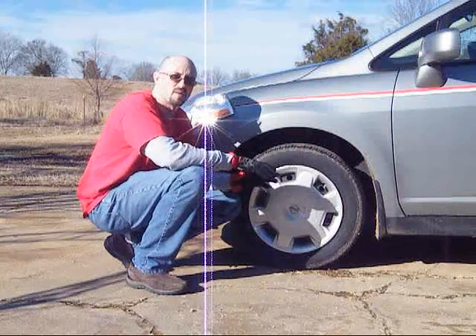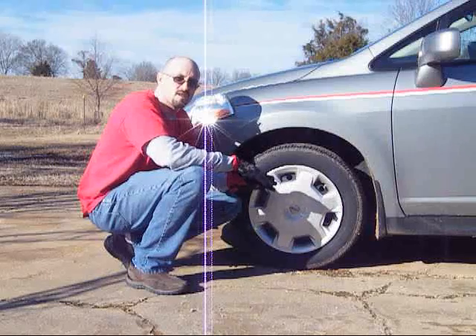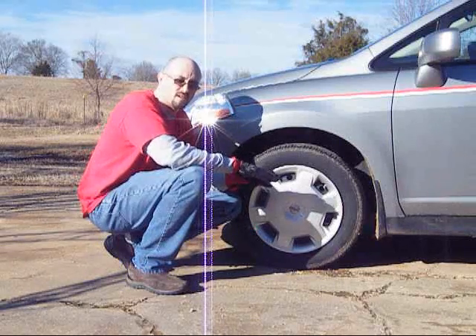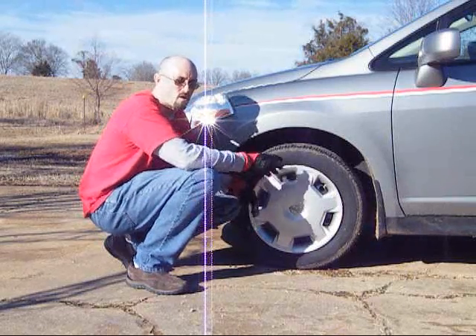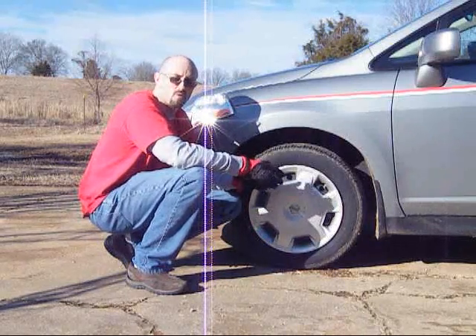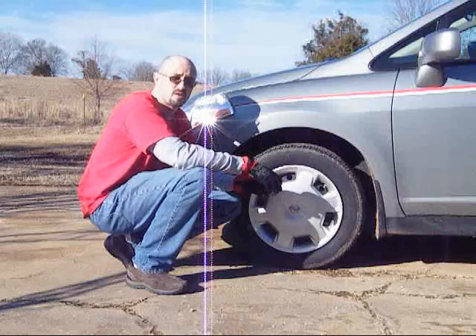Pressure is going to be affected by temperature. As the temperature decreases, the pressure is also going to decrease. Roughly every 10 degrees it changes, it's going to affect between 0.6 and 1 PSI in each tire. So if you're at 80 degrees reading 36 PSI, and tomorrow it goes down to zero, you'd be roughly reading about 30 PSI or less. If you're running 33 PSI, that same change may take it down to 27.